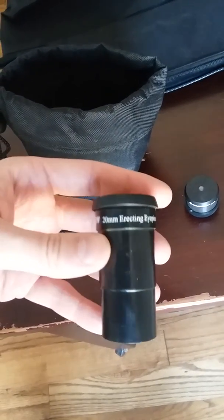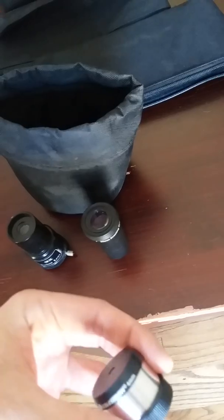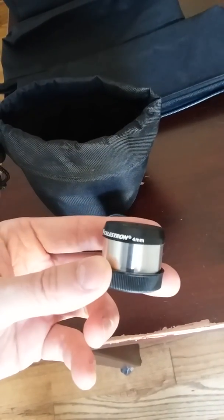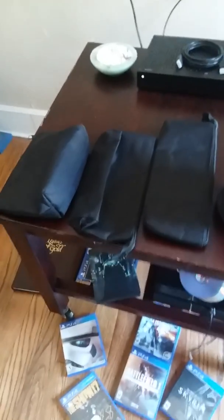Mine also came with the 3x Barlow, along with the 20 millimeter eyepiece, so that's good — it's a good basic one — and the 4 millimeter eyepiece. It's really great. It's good for just a really nice basic setup.